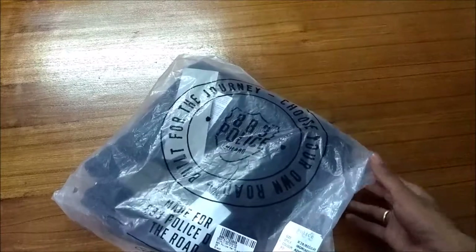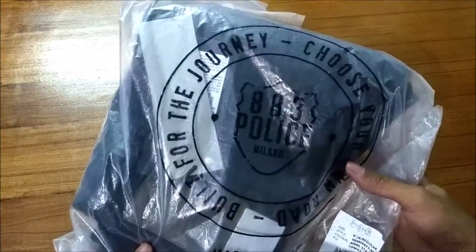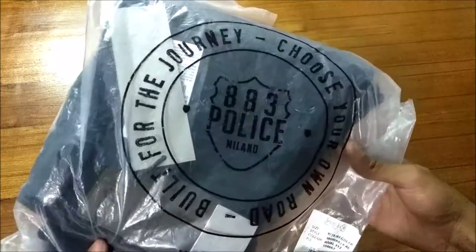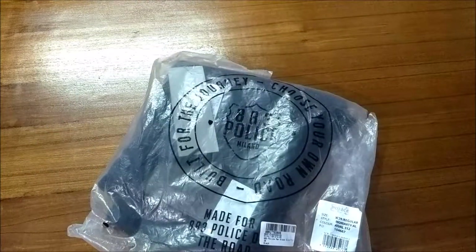As you can see, the packaging is pretty simple. On the package we have the logo 'Built for the Journey' and the 883 Police logo. Guys, this is an imported one.